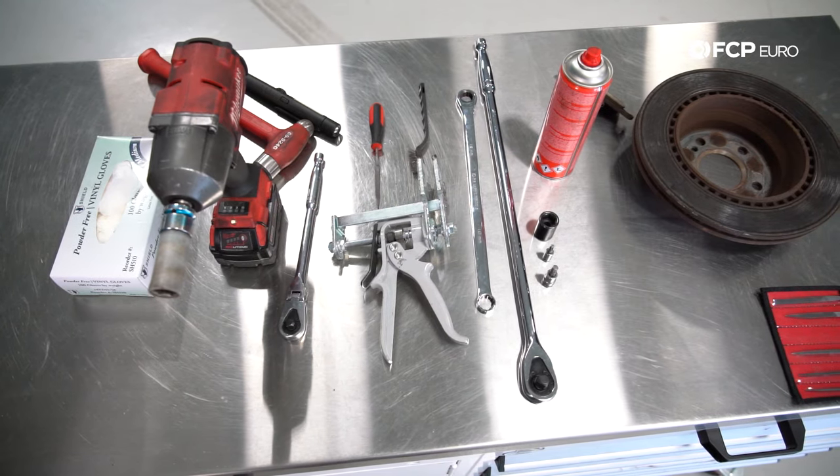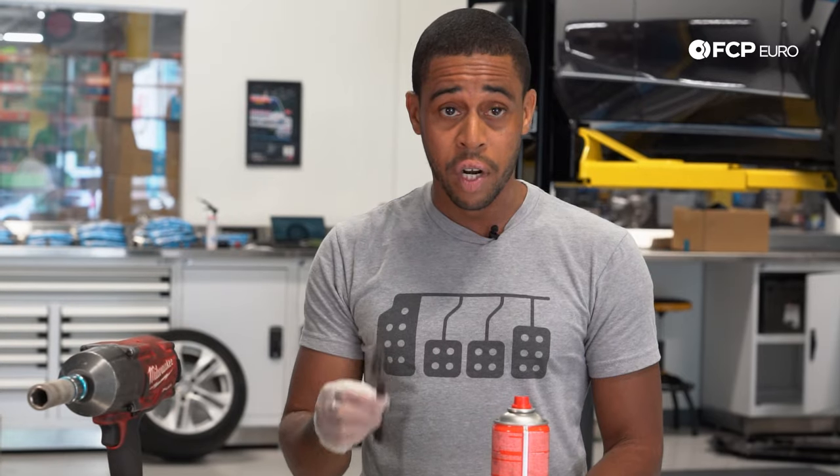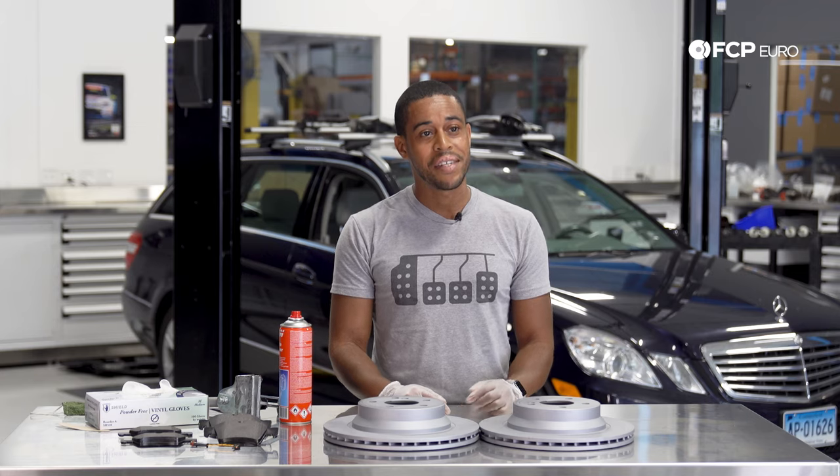Also good to have for cleaning your surfaces: brake parts cleaner, hand file, and soft bristle brush. To remove the rotor, it's good to have a nice dead blow hammer. Okay, let's get into it.